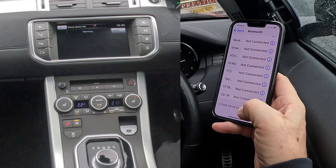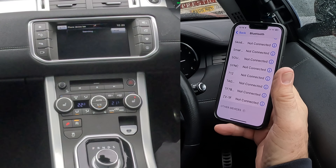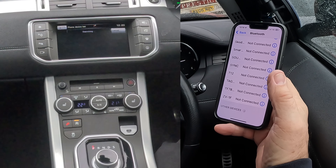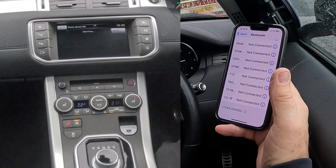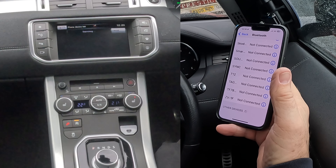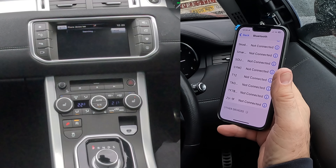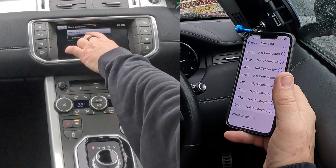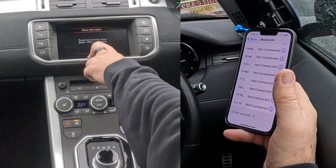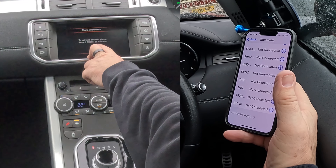Searching — watching out at the bottom. Barry's iPhone 13 Pro comes up, click on that, to pair and connect phone, enter 3050.